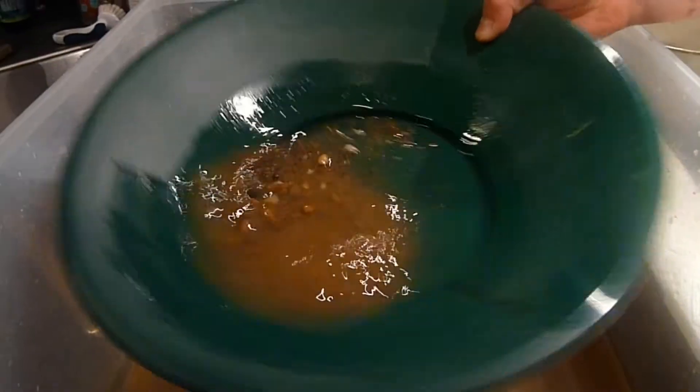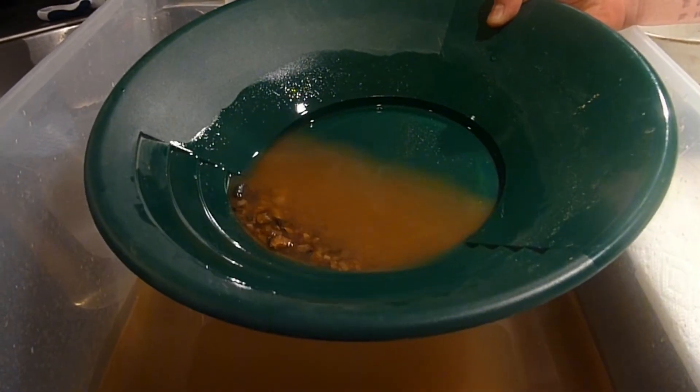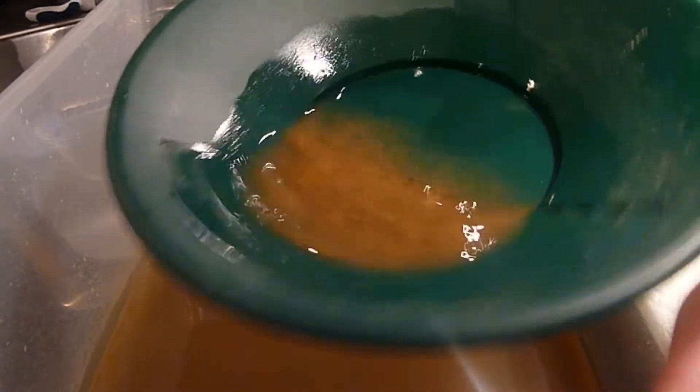So first what we want to do is we want to shake it down and get it all into the bottom of your pan like this. There's going to be some muddy water on it depending on what kind of material you have. Then you want to bump it until you get the gold down because the gold is the heaviest.